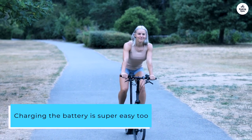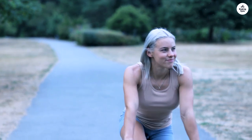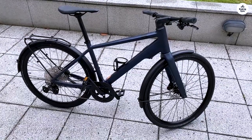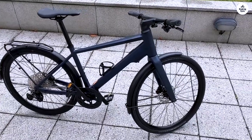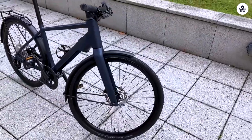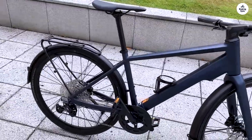Charging the battery is super easy too. I can take it out and charge it, or just plug it in while it's still on the bike. It also has some cool smart features. The Fazua app lets me tweak the motor settings, and there's a control hub right on the handlebars where I can switch modes. I can use my phone for navigation and keep it charged with the USB-C port.